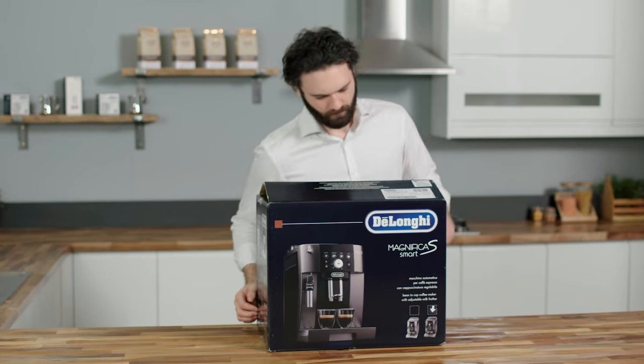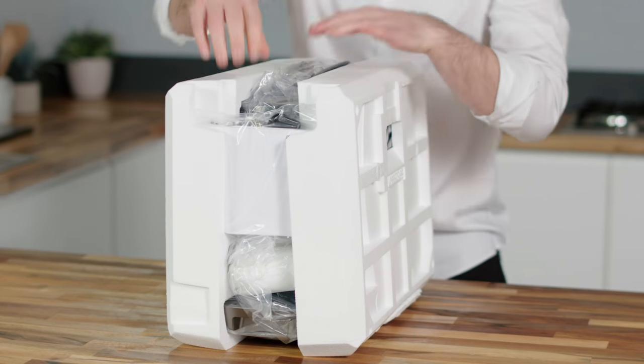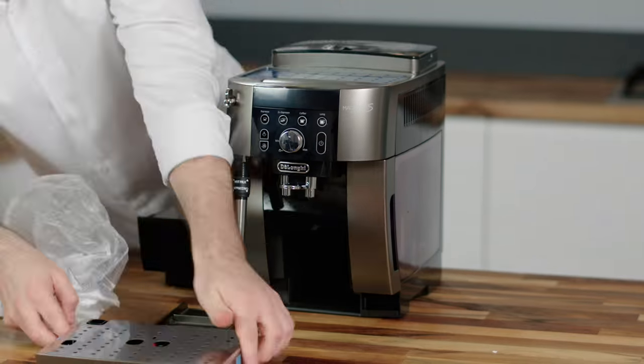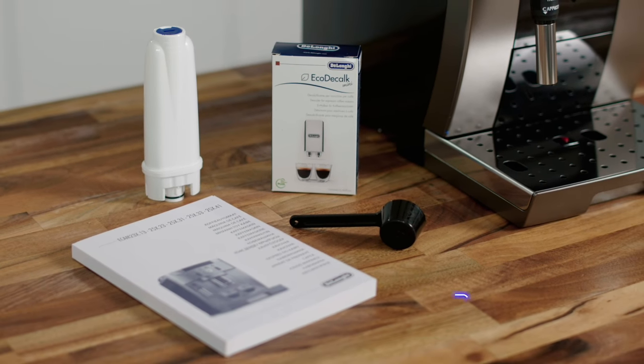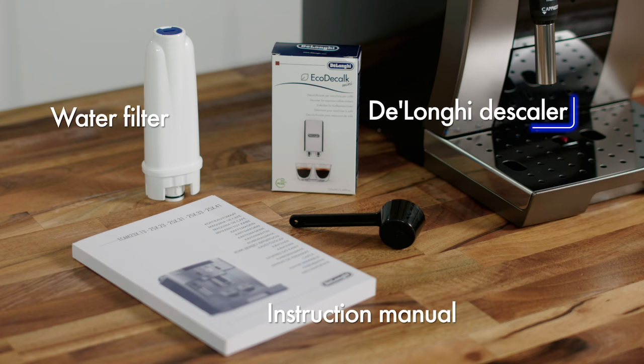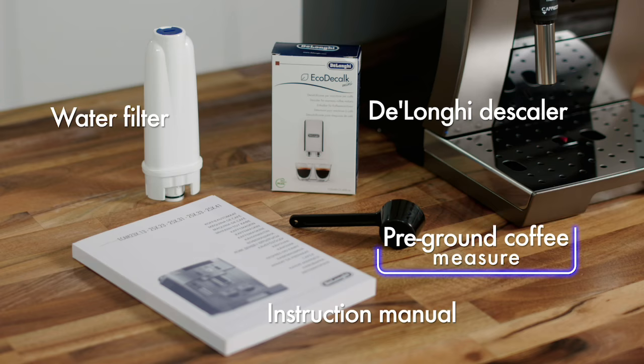It's very easy to set your new Magnifica S Smart for your first use. Carefully lift the product and remove all packaging. Inside the welcome pack you will find a water filter, one pack of DeLonghi descaler, and a pre-ground coffee measure.